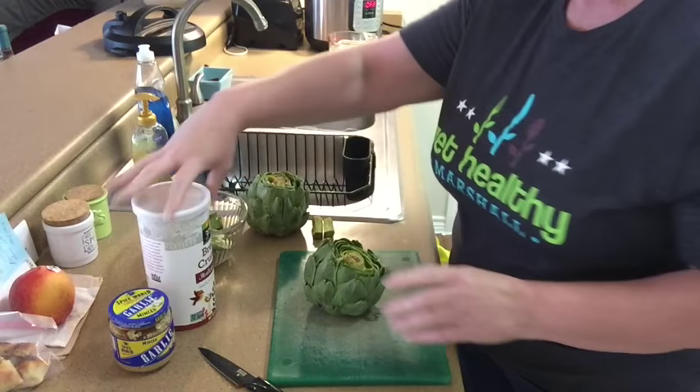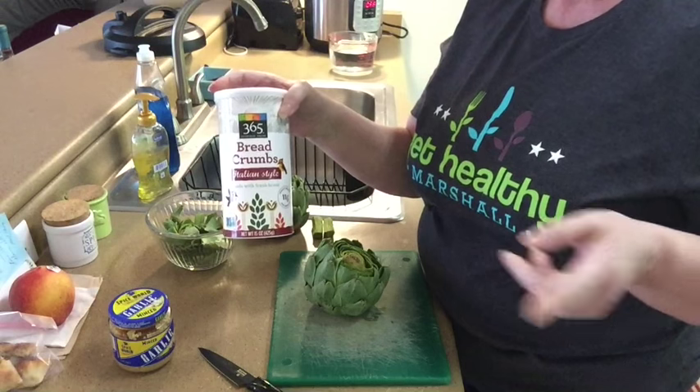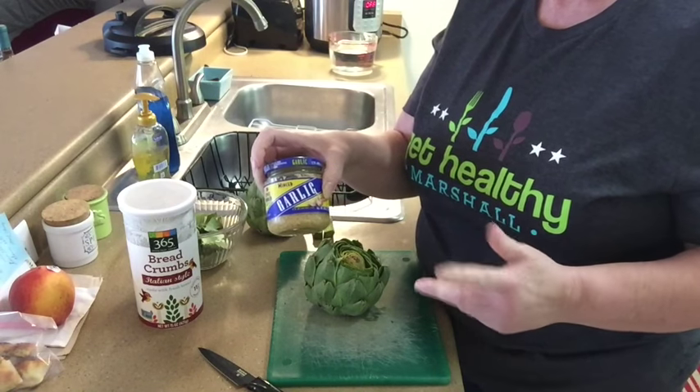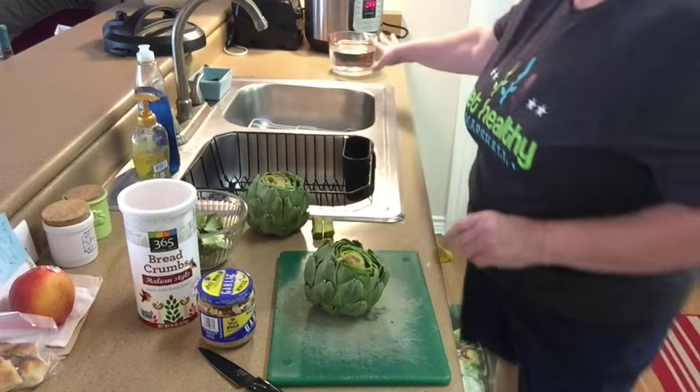The ingredients going in here are breadcrumbs — Italian style, my favorite. Last time we used panko but this is my favorite. Then minced garlic, because I'm too lazy to chop garlic. I always tell you, if you can take a shortcut, take it. I have the water over here ready to go with the Instant Pot and we're going to get started.